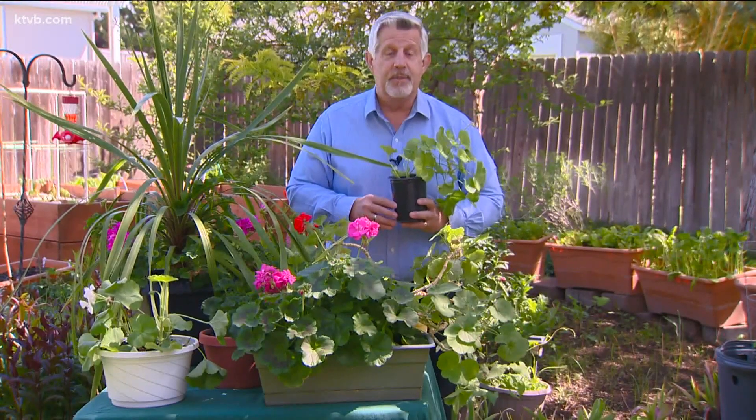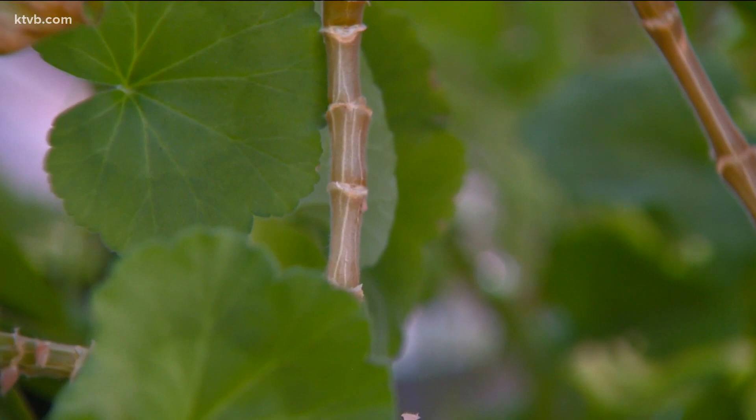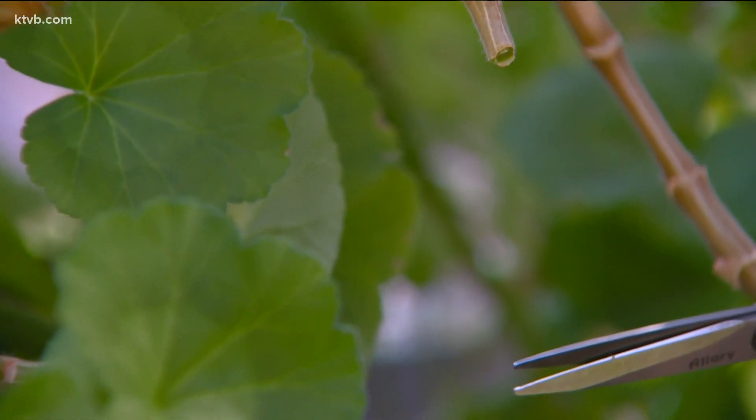It's easy to propagate geraniums — or grow new plants — by taking cuttings from your existing geraniums. Pick a sturdy stem with healthy leaves and cut just below a leaf node, about four to six inches from the tip. Remove the lower leaves, giving you three to four inches of bare stem.